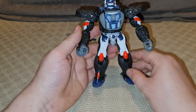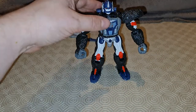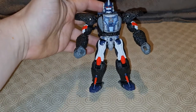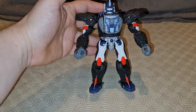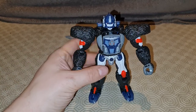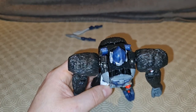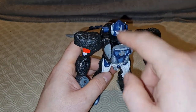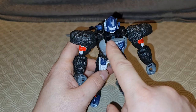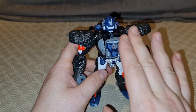And that is Kingdom Optimus Primal in his robot mode. He looks very pretty. If you put him there and look at him, you go: that's very pretty. From certain angles he looks spectacular. But from that angle, you start seeing one of the problems — the biggest problem for a lot of people being this giant hole.